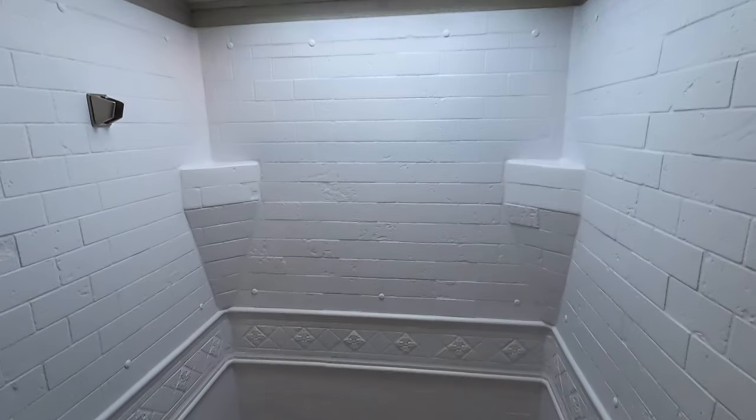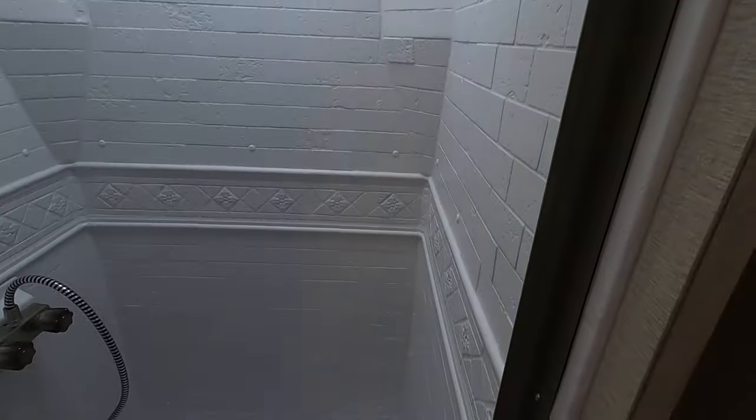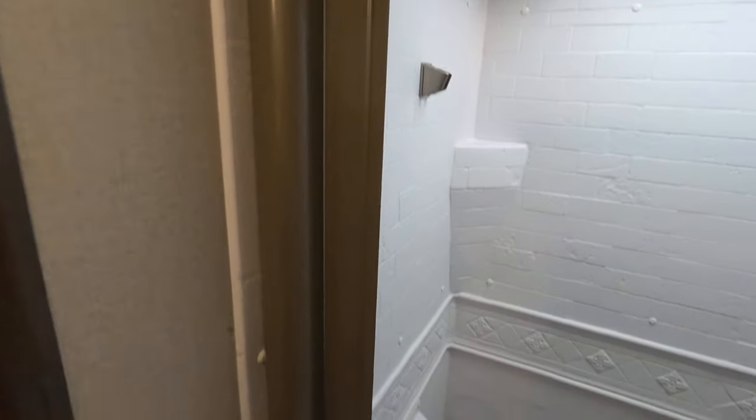Nice big shower — I can fit in it. I like this shower door, check this out. It's just plastic but it's a little tough plastic — that's pretty cool. Yep, it slides right back in there.